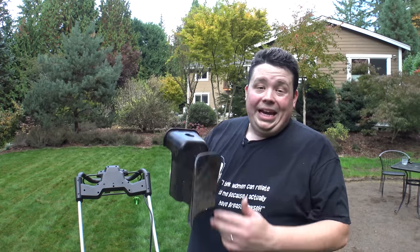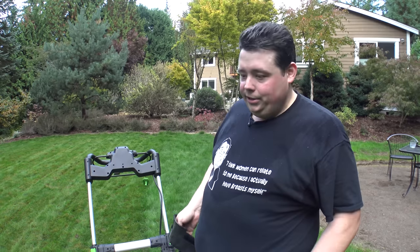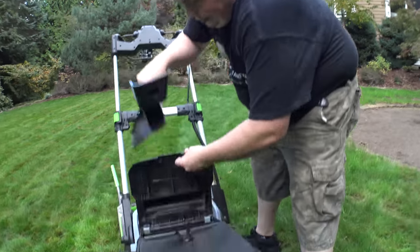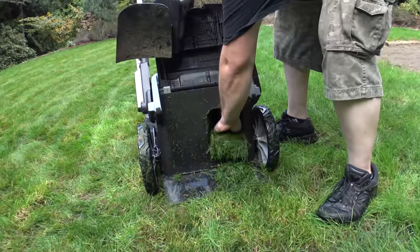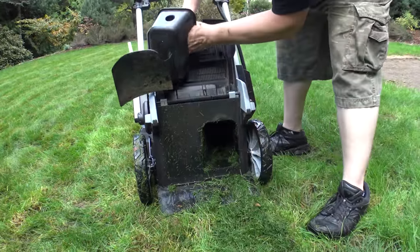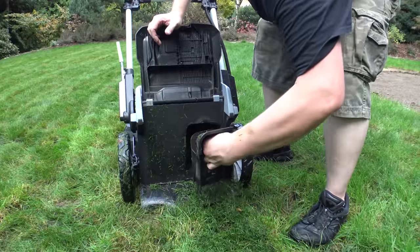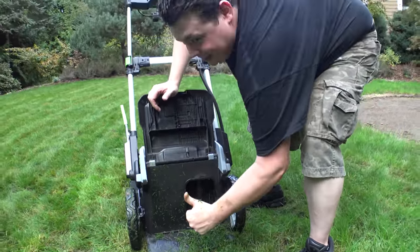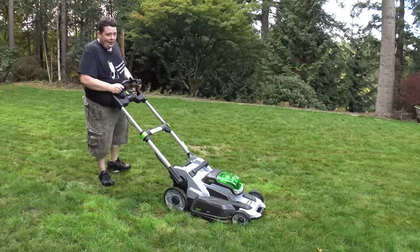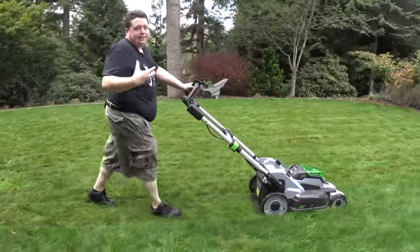I'm going to pull the bag now and put the mulching attachment on it because we're not really putting this thing under any strain. Just pull the bag off, shove the mulching attachment in there really good, let her rev up. Now instead of going in the bag, it's shredding the grass up into mulch.